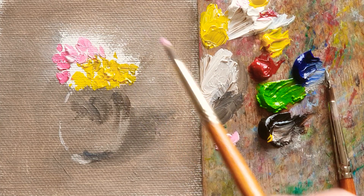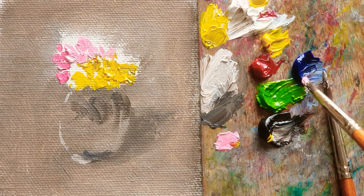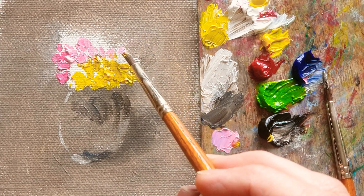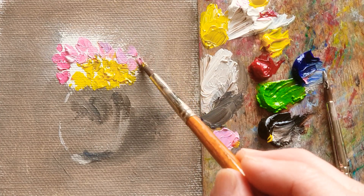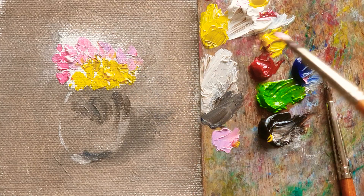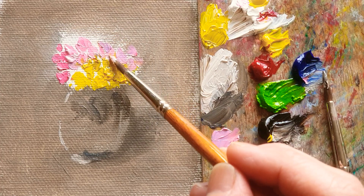Just randomly. It's just kind of a bunch of flowers in the vase. So nice and pretty, like that. So I don't really worry about too much detail in each painting. Just enjoy the process.